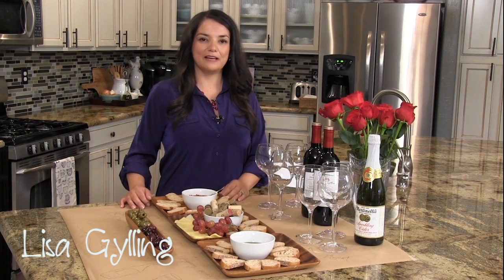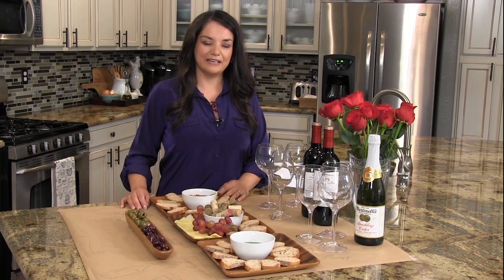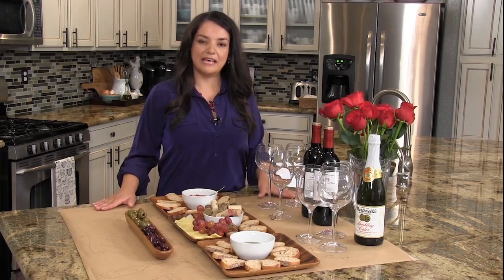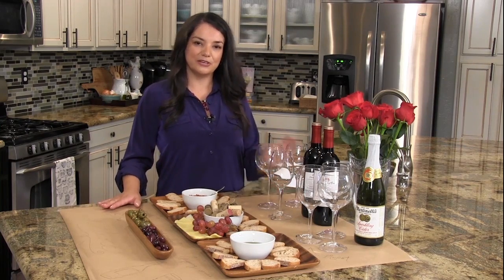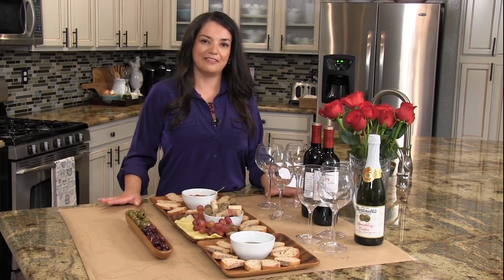Hi, I'm Lisa Gilling and I'm having some friends over for a Valentine's Day gathering. I have a fun DIY craft paper project for you, but before I get into that I want to show you some of the things I picked up at my grocery store for the gathering.